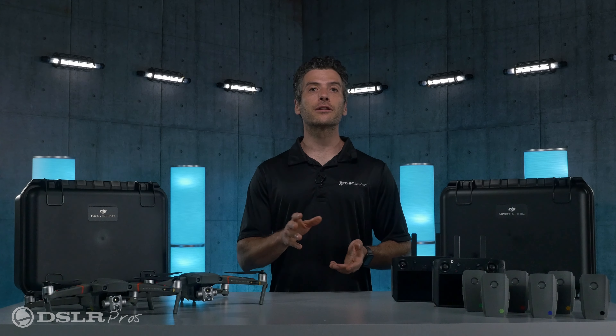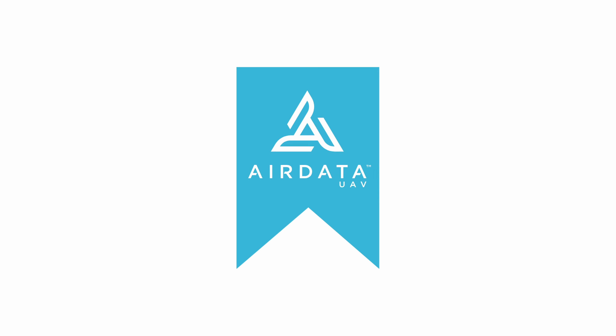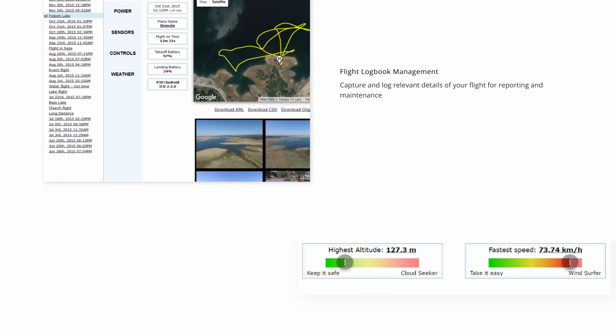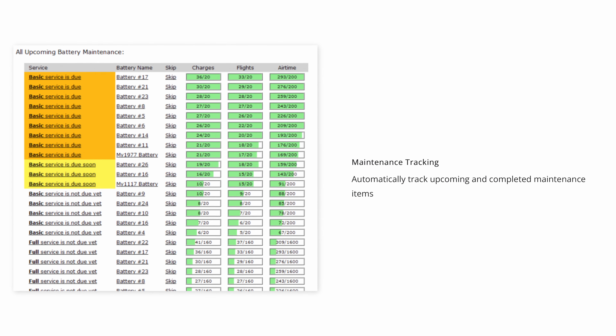To wrap up the package, included is a one-year subscription to the AirData UAV Enterprise drone management software to help you monitor and maintain your fleet by tracking usage, creating reports, and keeping on top of maintenance cycles.